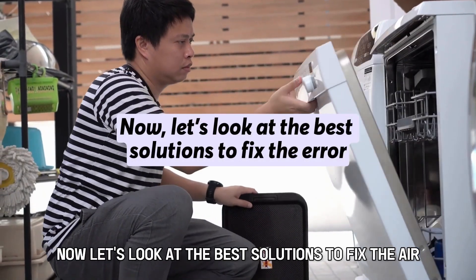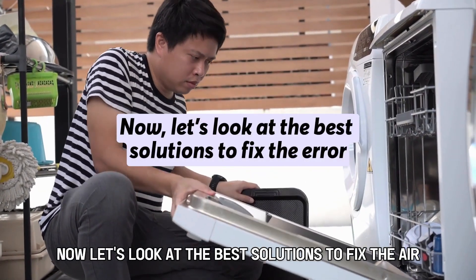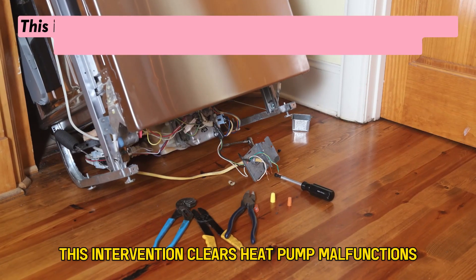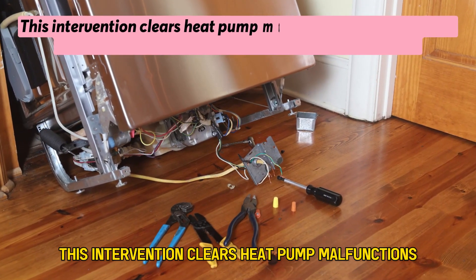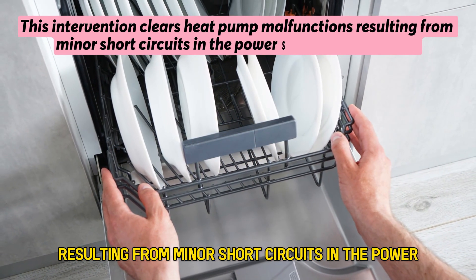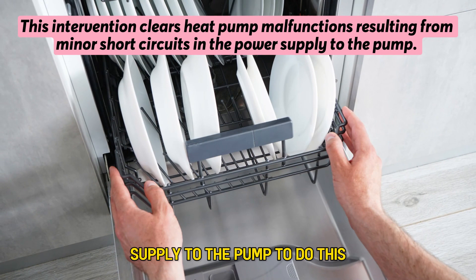Now, let's look at the best solutions to fix the error. The first solution is cycling power to the appliance. This intervention clears heat pump malfunctions resulting from minor short circuits in the power supply to the pump.